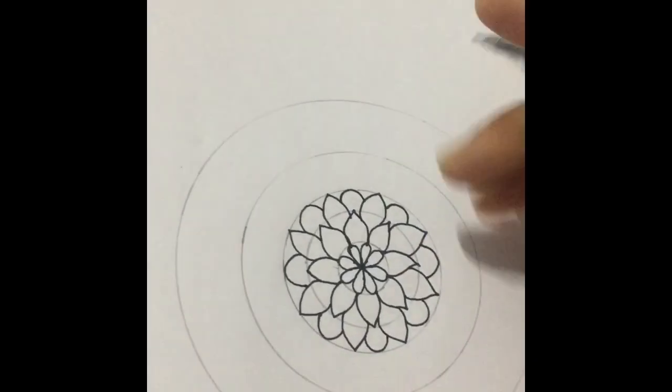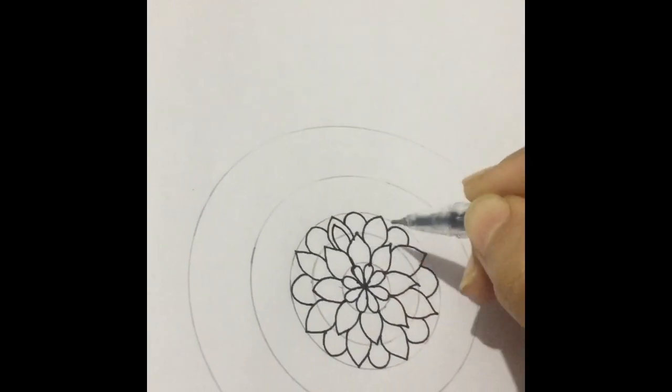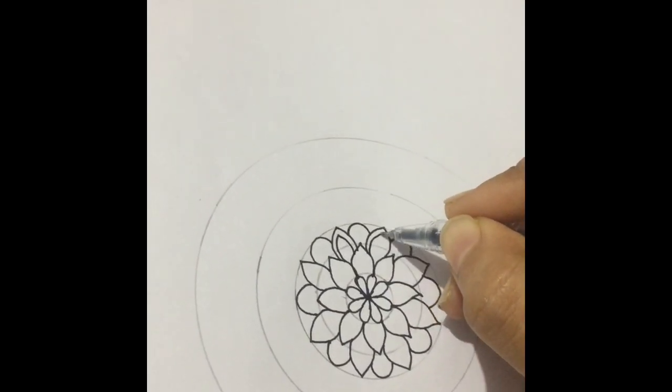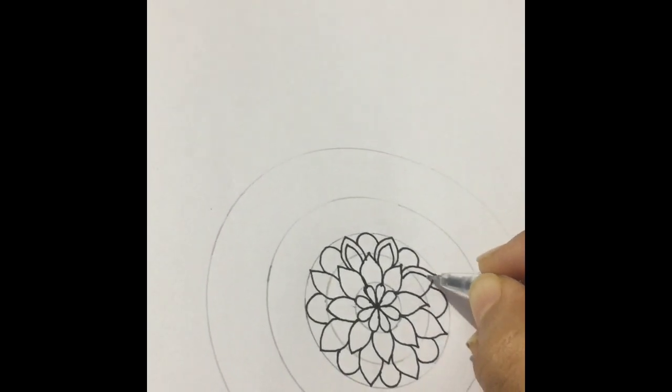Excuse me if my video is shaking because I'm drawing with one hand and holding my camera with the other. I don't have my tripod right now, so please bear with me.